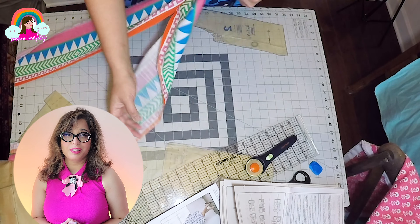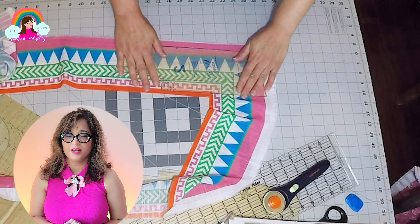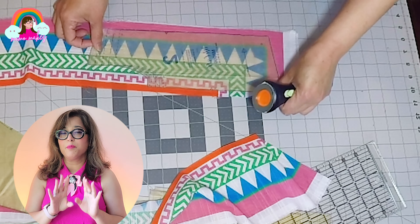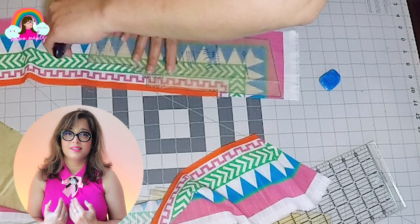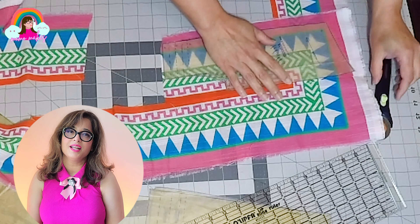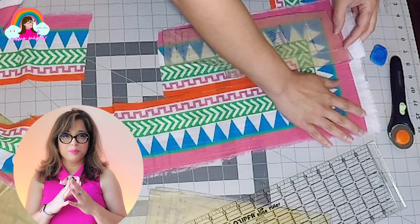For the front lapel I'm going to cut out two mirror pieces from the border. It's really important that the print is perfectly aligned and matched so the join is seamless in the front. Once the two border pieces are cut I align them very carefully and cut out the interfacing piece.